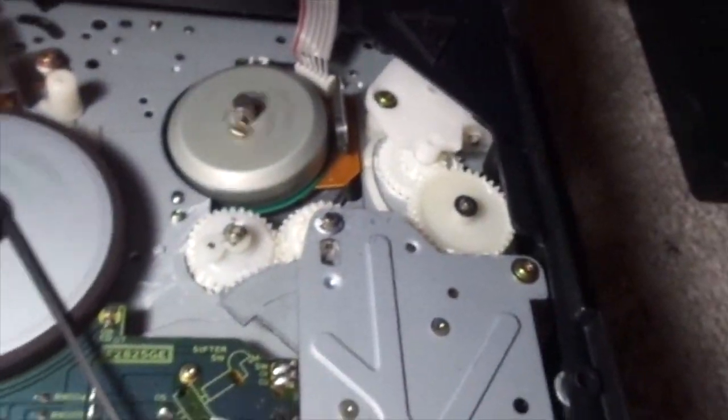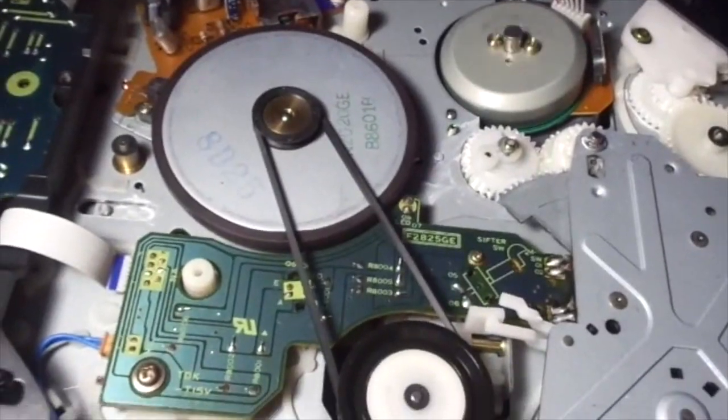Now I'm going to show you the picture quality on this machine. Let me just reassemble this. I just hooked up my VCR to the TV, and I'm going to press play. The picture is pretty good. It would have been better if it was, you know, a four-head or something.